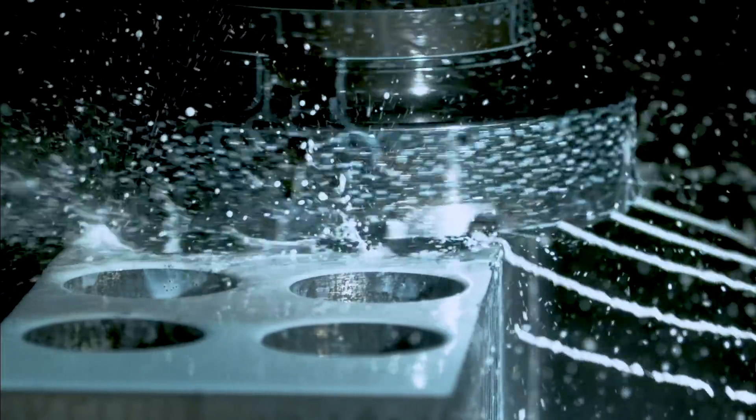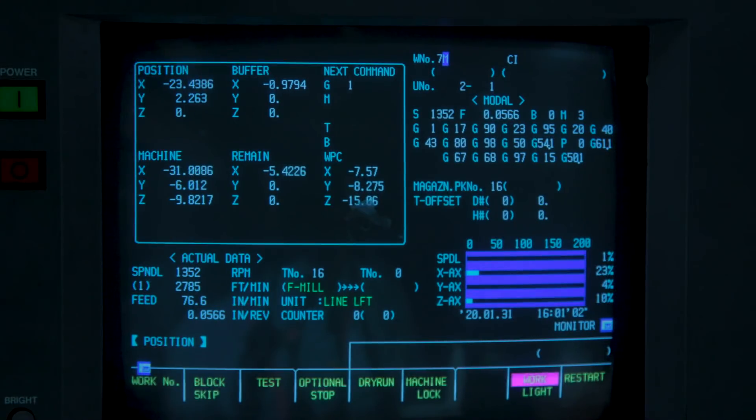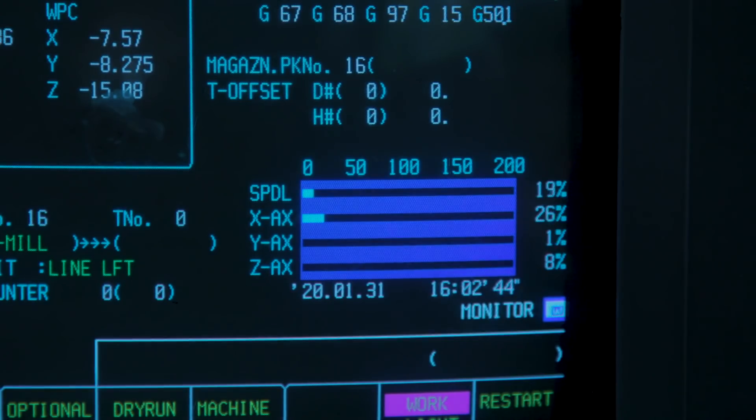While the cutter is still running, let's take a look at the spindle load quickly — just perfect for smaller, less powerful machines. Let's check what surface quality we can achieve here.